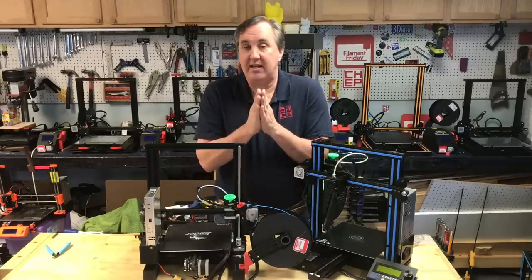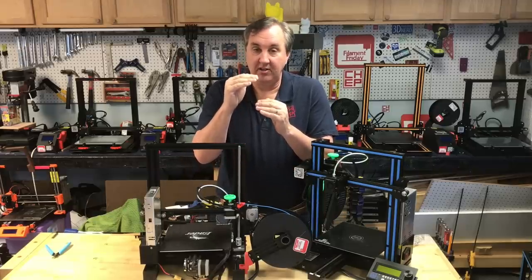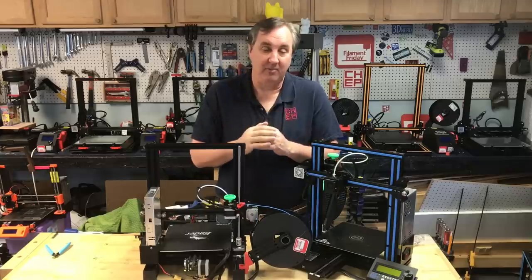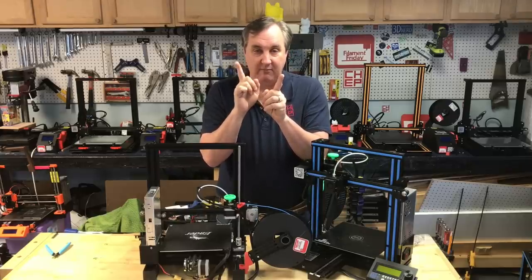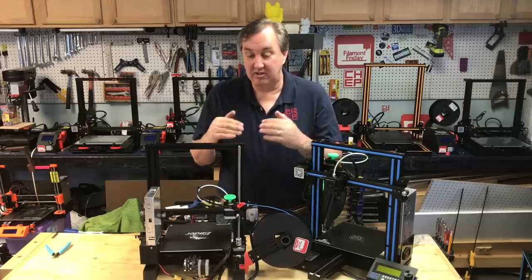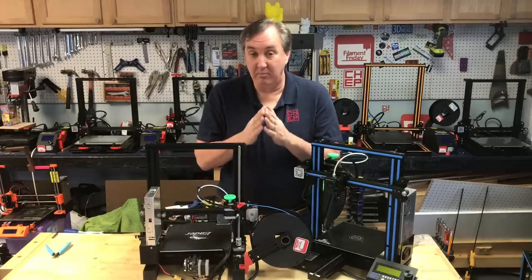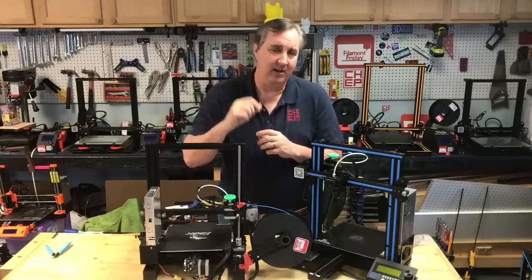We want to stay on that magic number because then we're at the same position relative to each step. Even if we're micro-stepping, we are going to the same micro-step every time, so we're consistent in how we're moving up — and that gives you consistent results and much better print quality, especially on smaller prints where you're printing really fine detail.